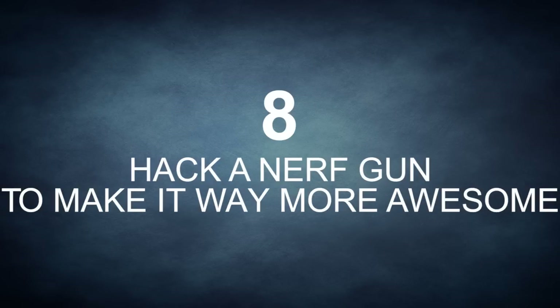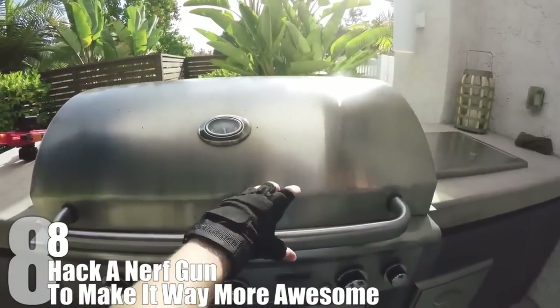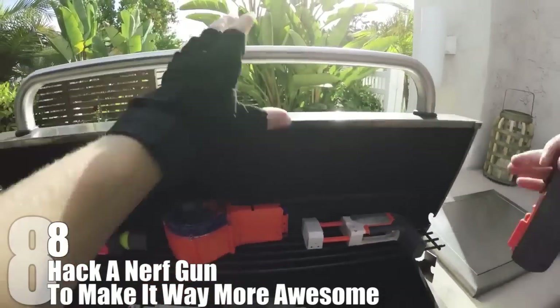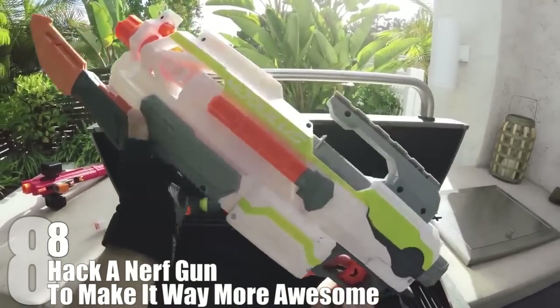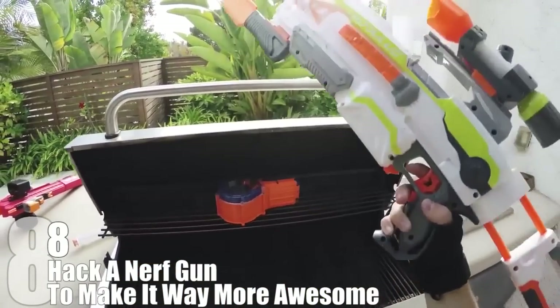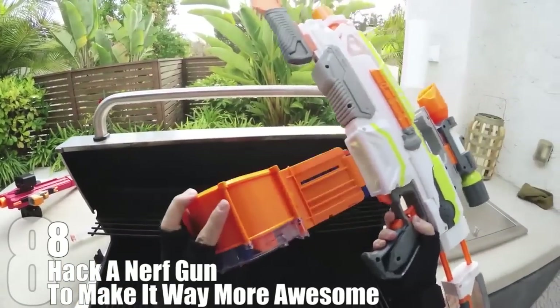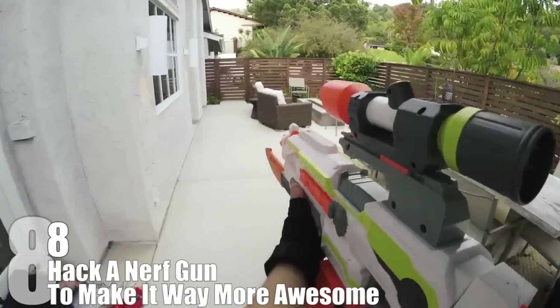Number 8: Hack A Nerf Gun To Make It Way More Awesome. Most of us remember Nerf guns from our childhoods. They were incredibly cool, decked out in bright colors that excited children of that time period, and often had all kinds of cool features. Some could shoot in multiple directions, some had secret hidden attachments, and so on. They were the epitome of cool. However, the one thing we all wished was that they shot a bit farther and harder.